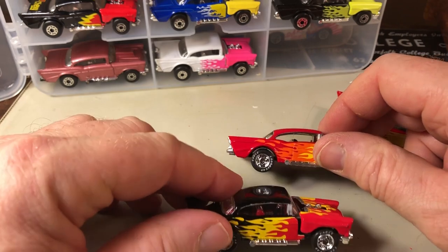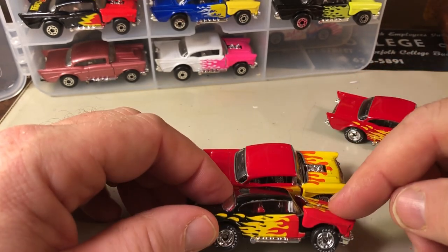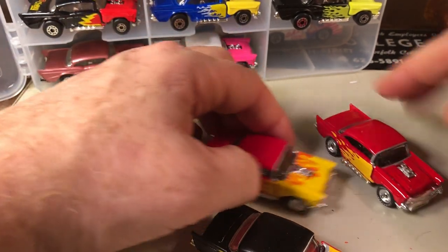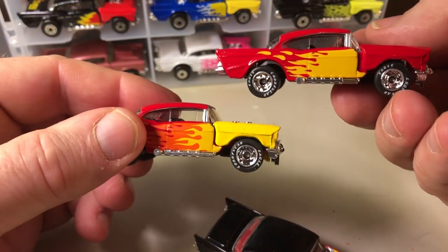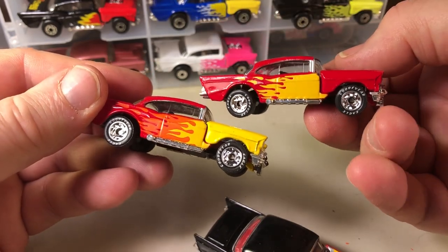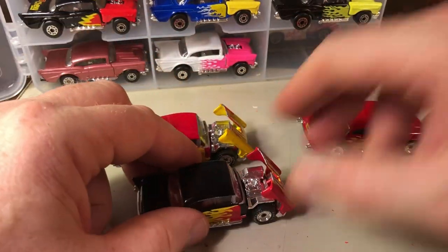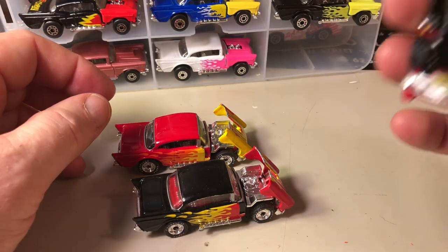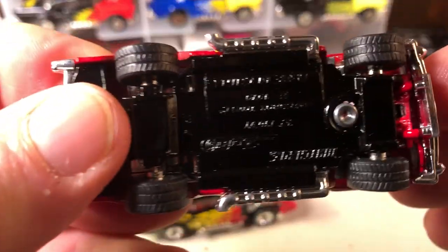But there's some variations. Here you've got red and black. And here you have flames, but the flames are just on the door in the back, in the rear quarter — nothing on the hood. So again, these all have the lift-up hood.